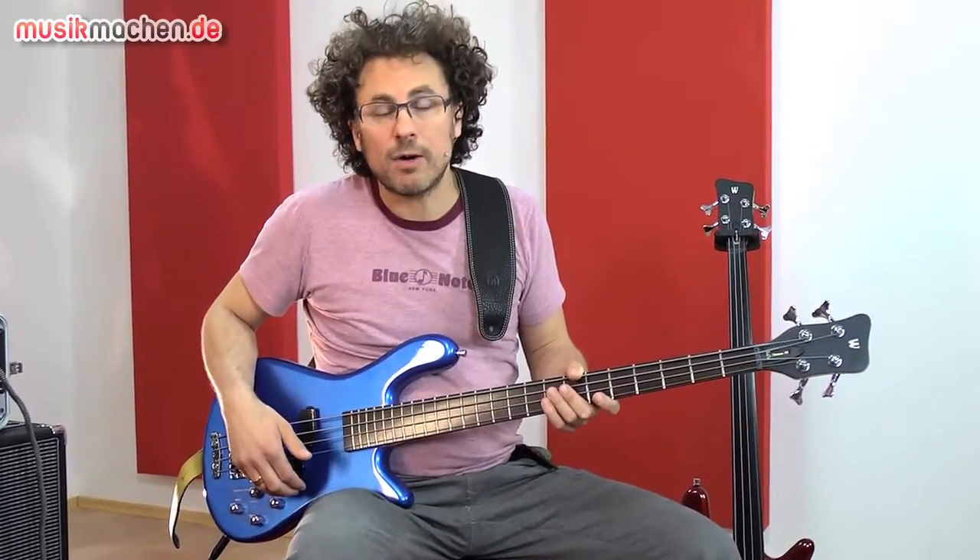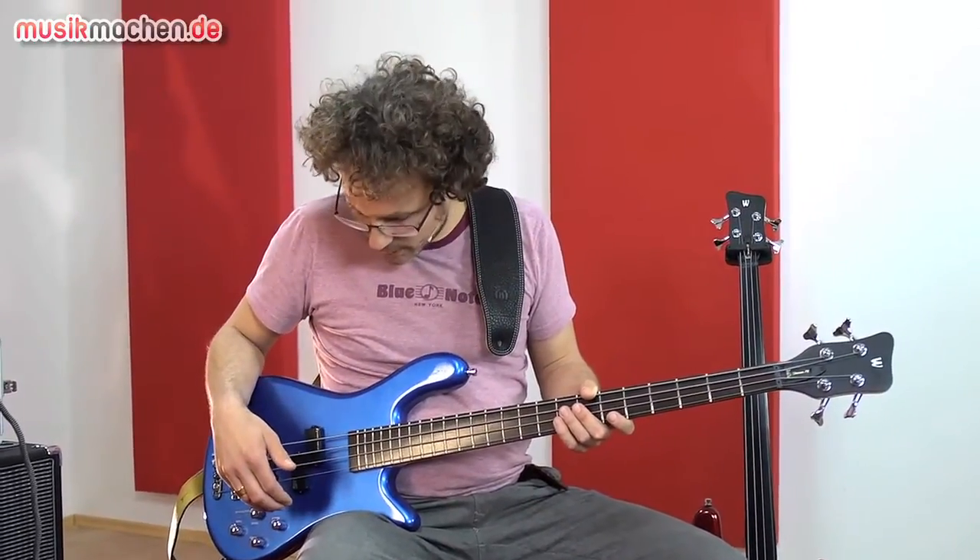Der Body ist aus Carolena-Holz. Das ist eine Kiefernart, die den Vorteil hat, dass sie sehr leicht ist. Die Bässe wiegen jeweils nur 3,6 Kilo.